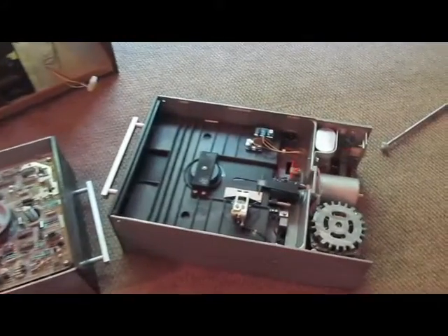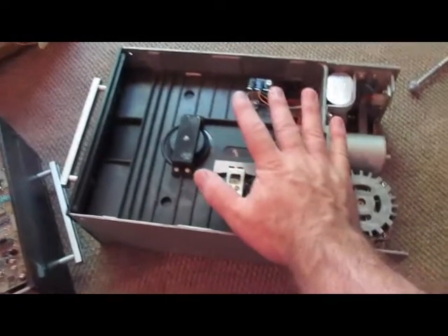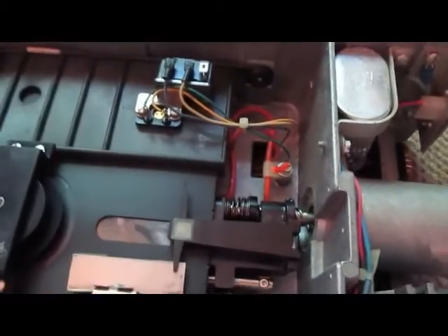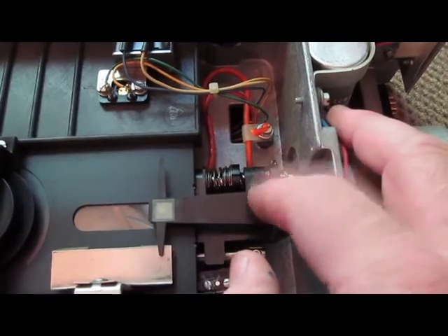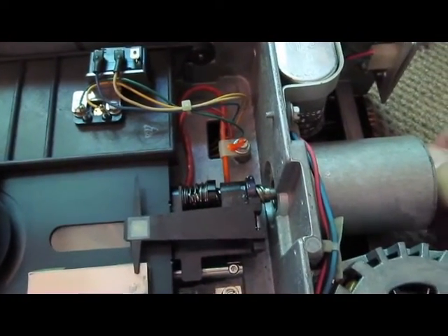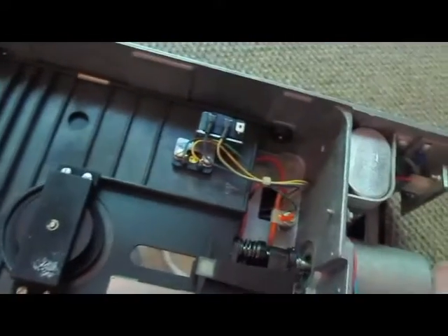Here we have the two disk drives removed. You can see down here there is a worm drive that moves the head. One of the problems with these drives I remember is it would not hit the limit switches, or it would miss the limit switches and drive the heads into the hard stops. And then they would bind up and the head would no longer move, and you would have to go in and break them apart.